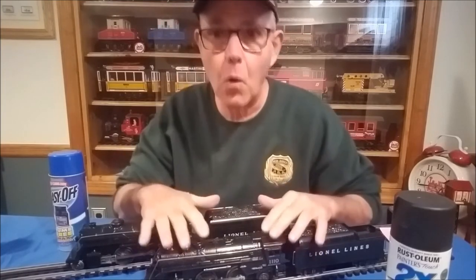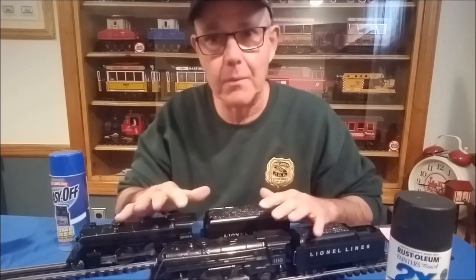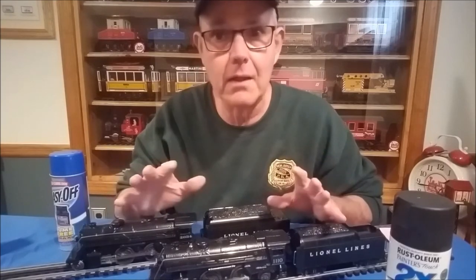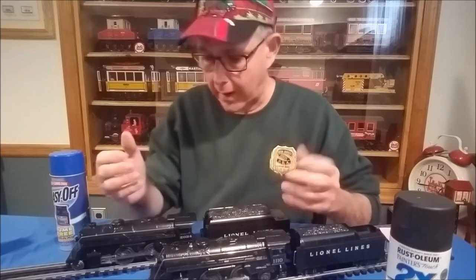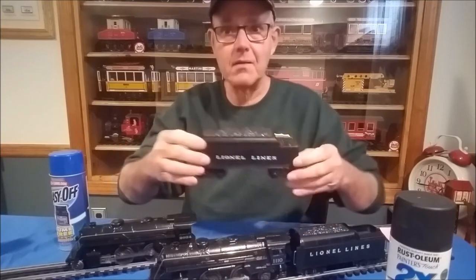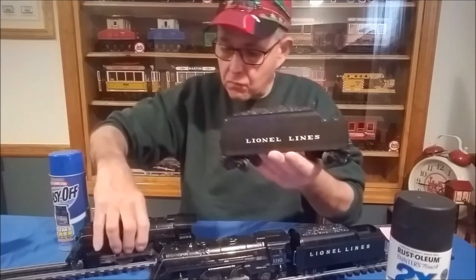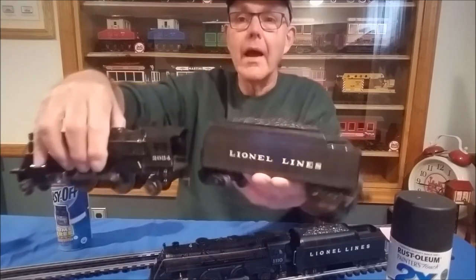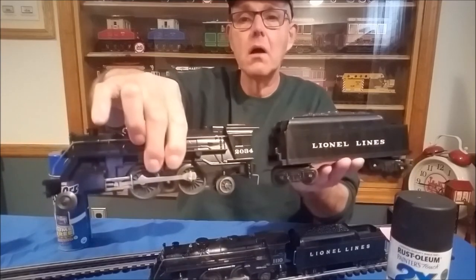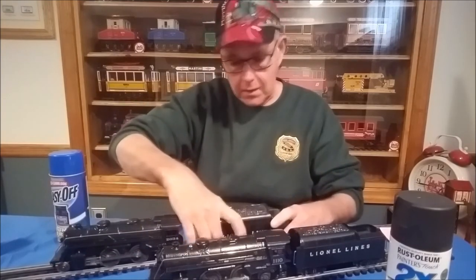When you get these old castings, they look like they were painted flat black, but they weren't — they were painted with a semi-gloss paint. They look flat black because of 50 or 60 years of handling, which has worn the finish down. Here I have a pristine 6066T tender — an original Lionel tender — next to a repainted 2034, and the finishes are basically identical. It's really a good match to the old Lionel finish.